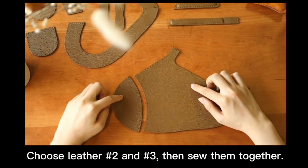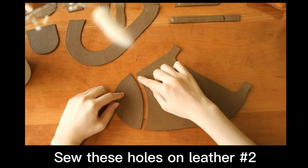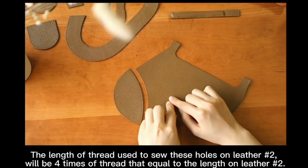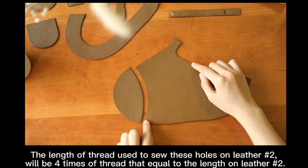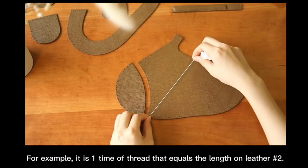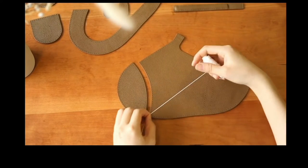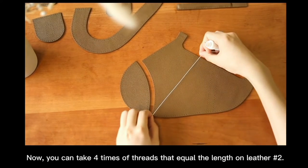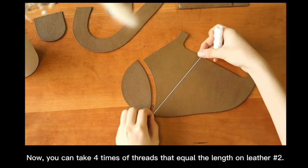Choose letters number 2 and 3, then sew them together. Sew those holes on letter number 2. The length of thread used to sew the holes on letter number 2 will be 4 times the length of letter number 2. For example, it is 1 time of thread equal to the length of letter number 2, so you can take 4 times of thread equal to the length of letter number 2.